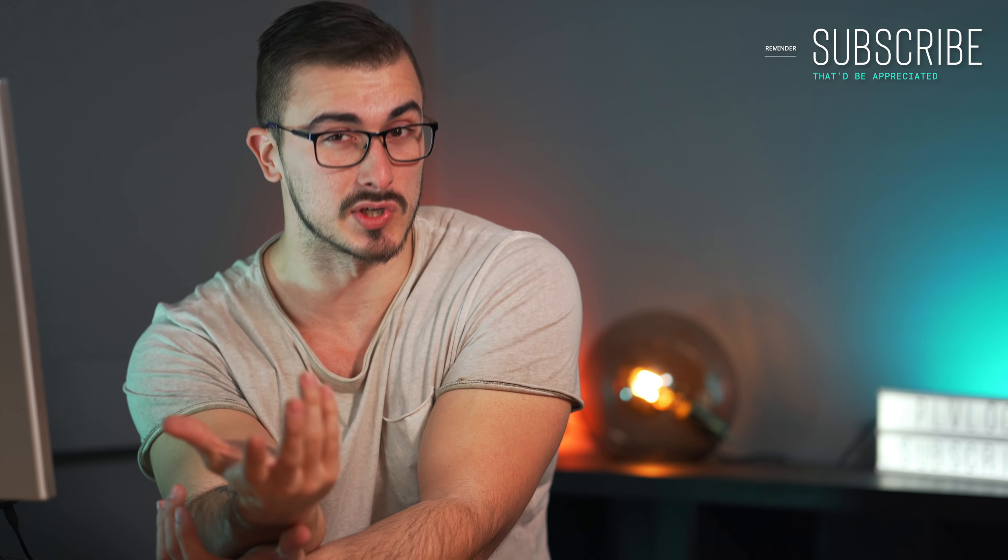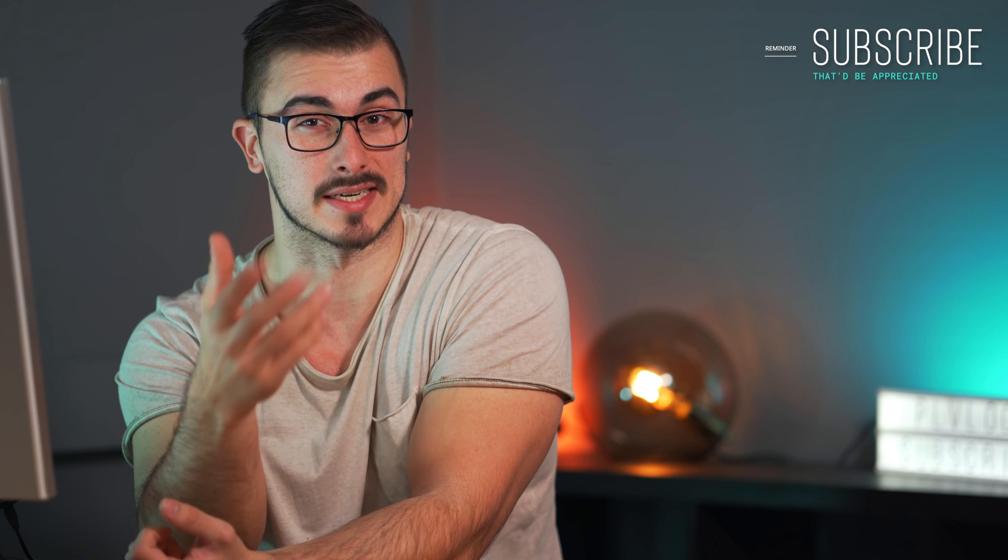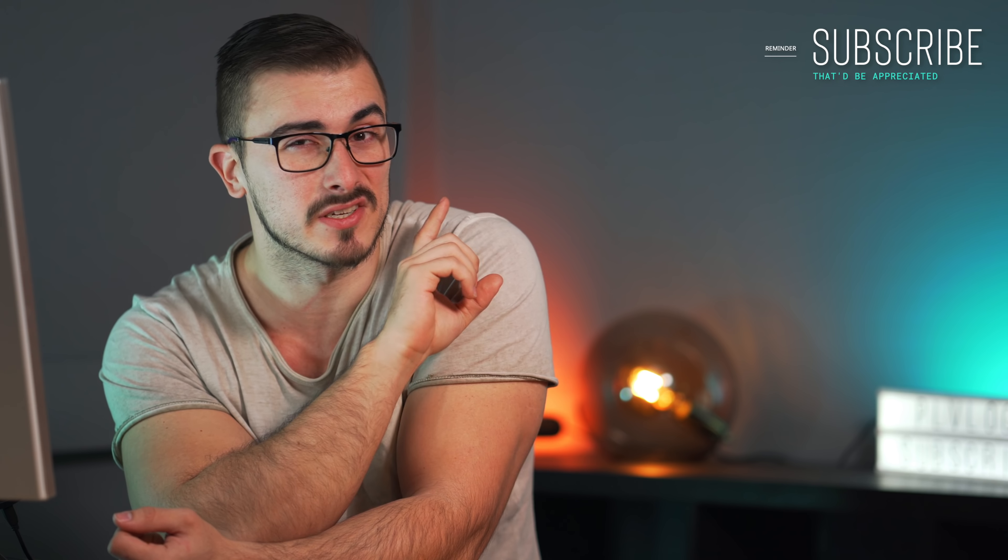But if you haven't been here and this is your very first time watching me, I'm just gonna say welcome to the channel. I'm really hoping that you'll enjoy the content and if you do you might want to consider hitting that subscribe button because that would be appreciated.